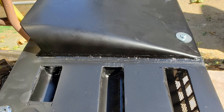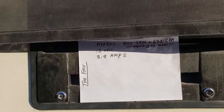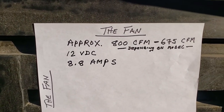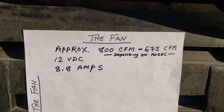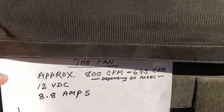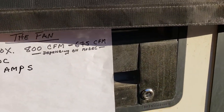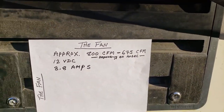And there it is all finished up, ready to be installed. Here's my test — nothing but the suction of that fan is holding that paper against the vent. That's the lower vent right there.